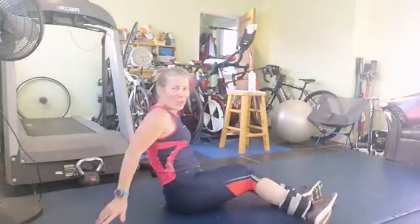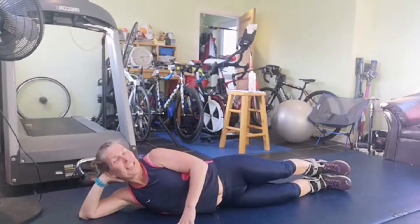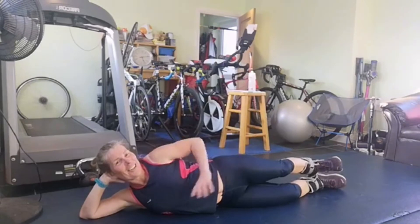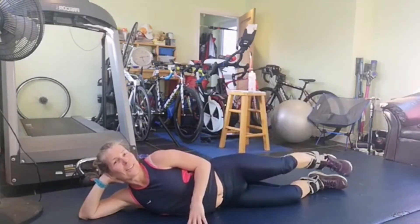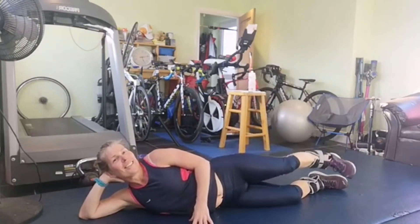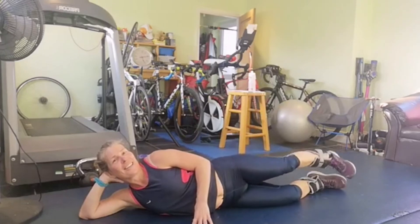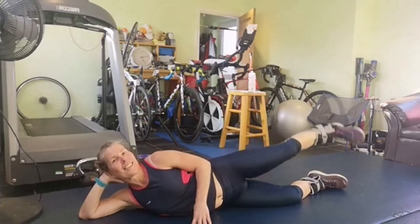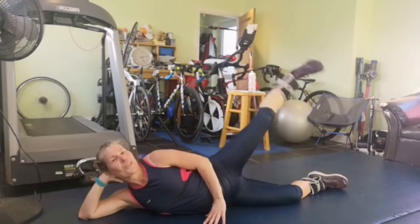Top marks if you can guess who I'm impersonating - you need to be old for this. Toe up towards your knee, engage those glutes, point slightly down. One, two, three, four, five, six, seven, eight, nine, ten, eleven and twelve.